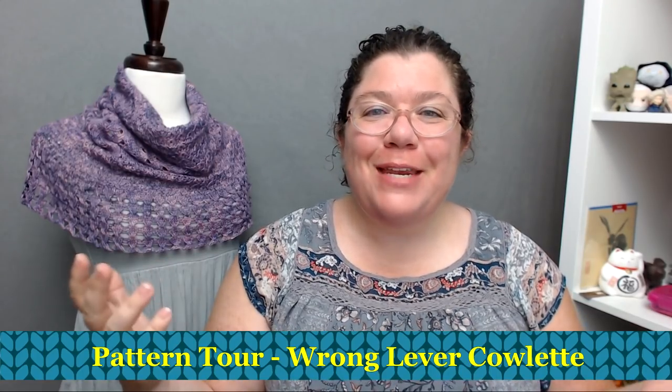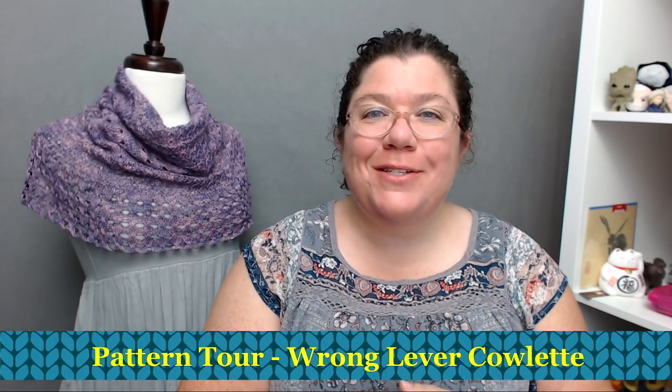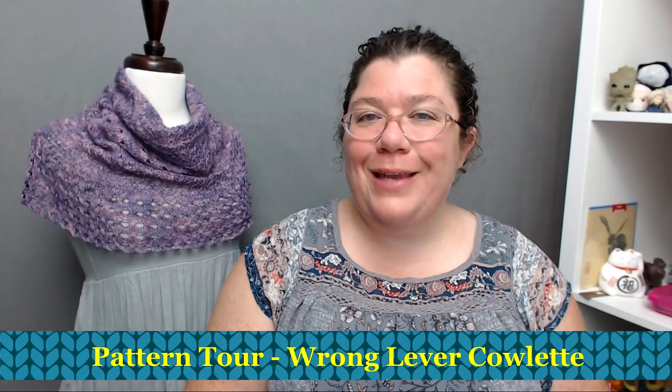Hello knitters, Barbara Benson here. I'm an independent knitwear designer who also makes videos here on my YouTube channel, Watch Barbara Knit. If you'd like to know more about my knitwear designs, please check the description below where you'll find a link to my Ravelry page and also a link to the Watch Barbara Knits Facebook group. I love chatting with people in the comments below, so feel free to comment and I'll try to answer as many as I possibly can.